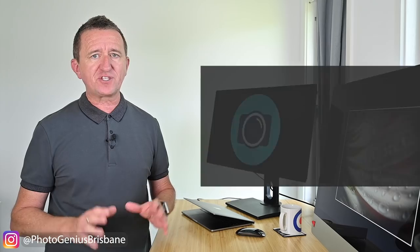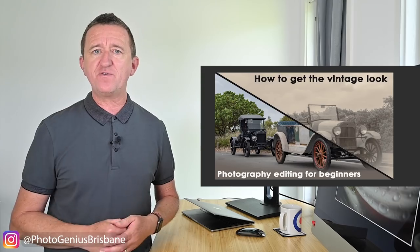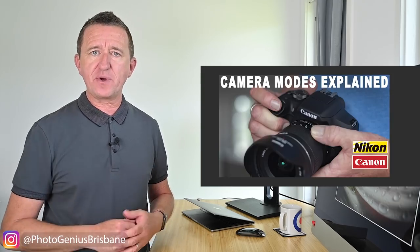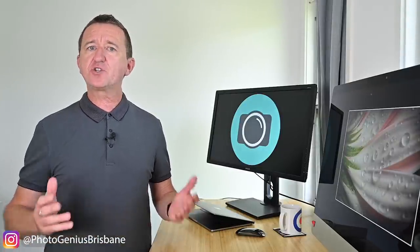My final tip is to never stop learning and never stop practicing because that's how we get better at things. Tip number 10 is a bit of a shameless plug for this channel where I have over 200 videos that you can watch for free at any time. I add new videos each and every week, all designed to help you get more from your digital camera. If you're not already subscribed, please consider subscribing. If you've enjoyed this video, please give it a thumbs up because it really helps the channel grow. Thanks for watching and I hope to see you again soon.